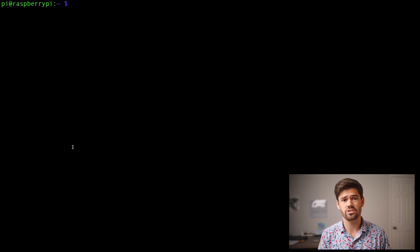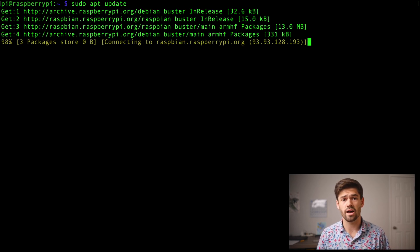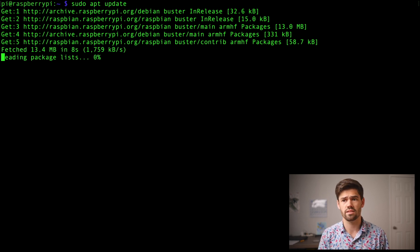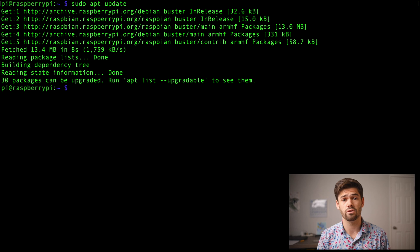I've got my Pi here and I've already got Raspberry Pi OS loaded on it, so we're going to boot it up and SSH into it. The first thing we need to do is update the package links on our Raspberry Pi. I've gone ahead and SSH'd in, so I'm just going to run sudo apt update. This is going to update the package links — not actually update any software, just update the links for where software exists on the internet. It's good to run every couple of days so you know you're getting the most recent version of everything.